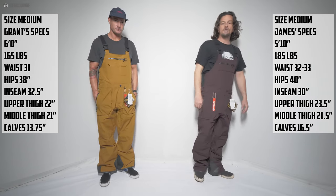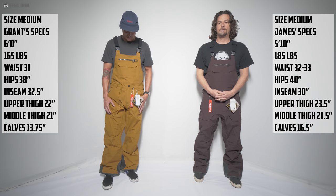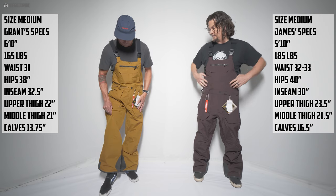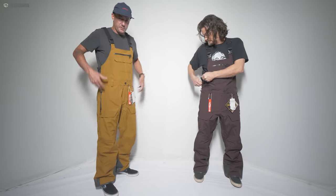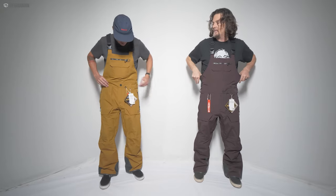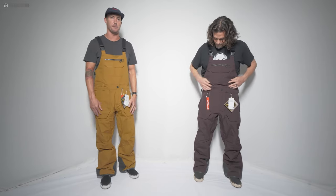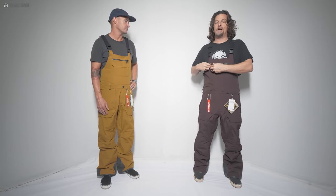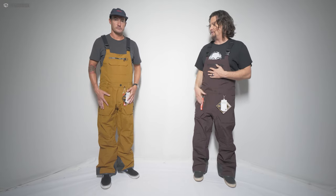Grant is in a medium too. What do you think, Grant? It's bigger than the bibs I normally wear, but it's not a fair comparison because the bibs I normally wear are different material. I do like the articulation in the knees, and there's quite a bit of room through the torso — maybe a little baggy through here for me — but it all comes down to your body type. I like that there's still a lot of room for layering or people with thicker thighs.